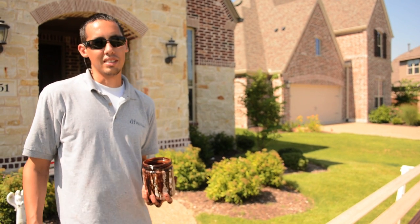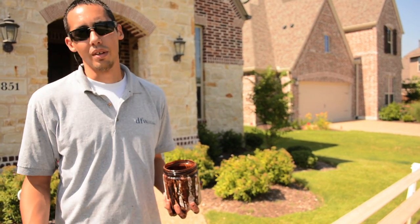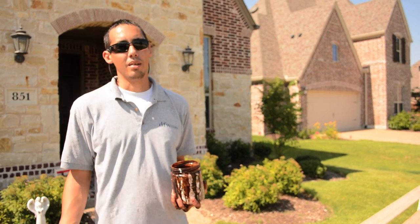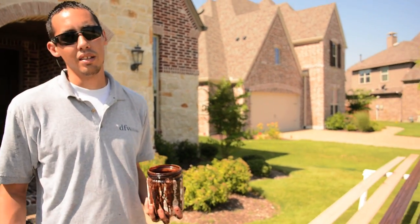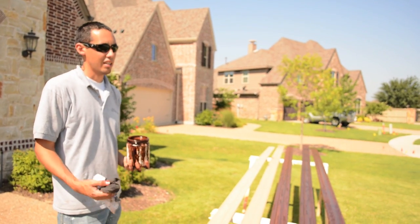In this video, I'm going to show you how we stain our moldings when we're doing stain grade. We're going to do it the old-fashioned way, just hand rubbed with a rag. If we're doing a big bunch of staining, we'd probably bust out the sprayer and spray them, but today we're using a rag and a Minwax oil-based stain.